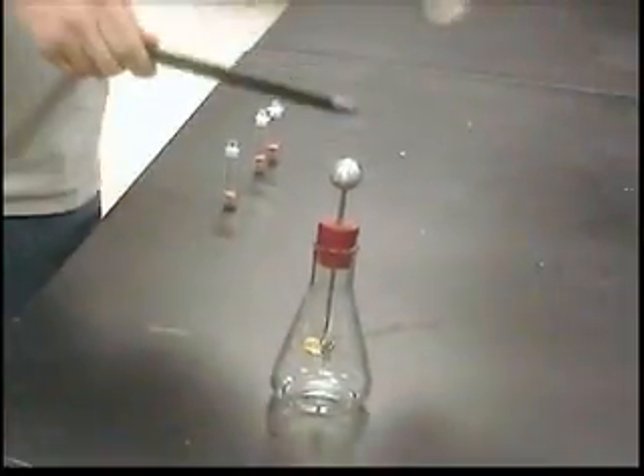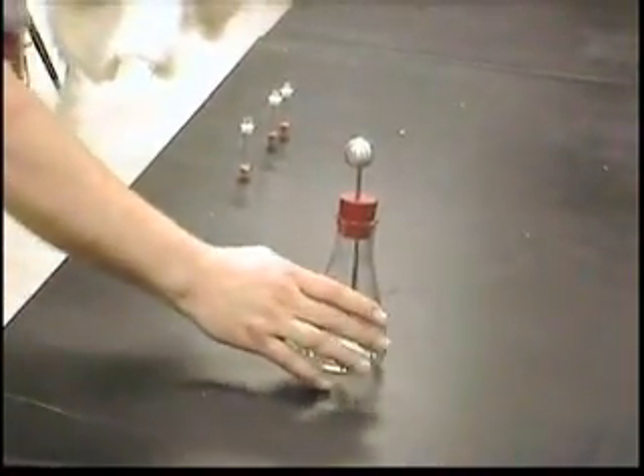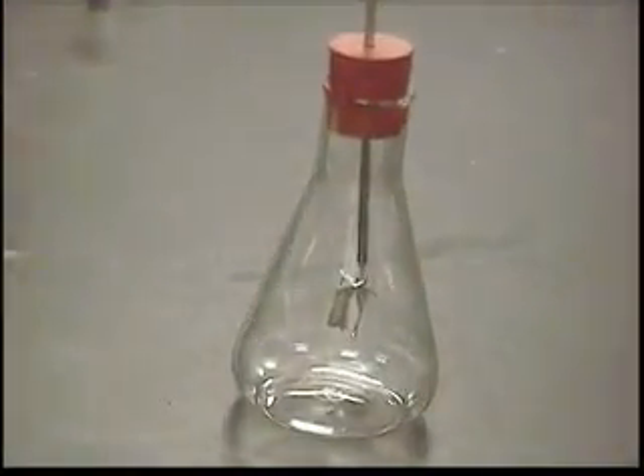So if I continue to put a lot of electrons on here, it will continue to repel these two pieces of foil farther and farther apart.